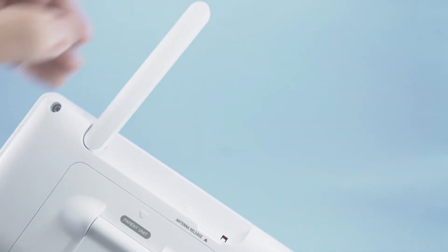Then, raise the antenna on the parent unit. This will ensure that you always receive the strongest signal.